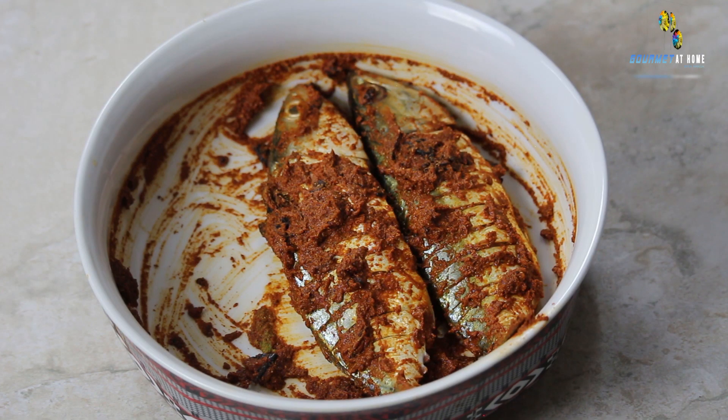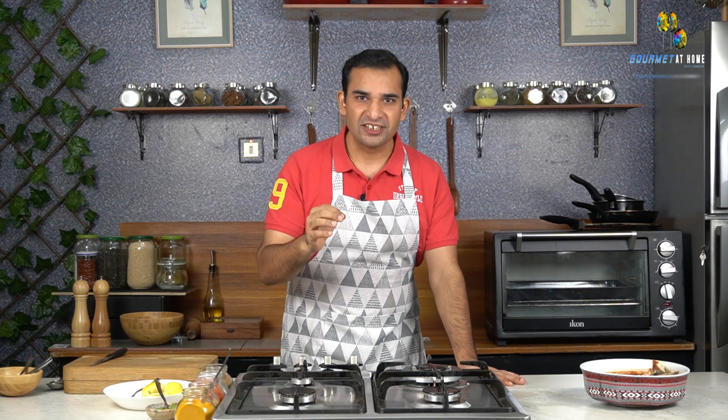After applying the spice marinade, we need to rest the fish for at least 20 minutes. Now, coming back to the hero ingredient — the Kokum, or Sour Plum. Kokum is mainly available on the Konkan coast of India and in Goa, and is majorly used in Maharashtrian, Goan, and Gujarati cooking. It gives a nice colour to curries, adds sourness, is a good replacement for tamarind, aids in digestion, and is considered a natural coolant. If you don't have Kokum, you can replace it with tamarind or lemon.